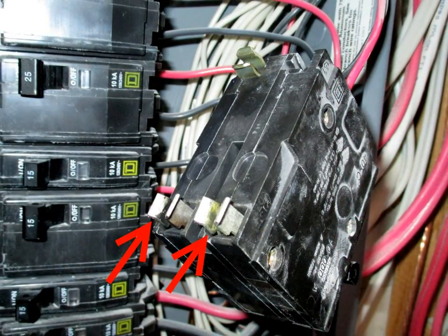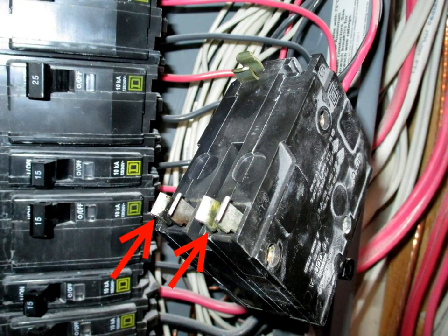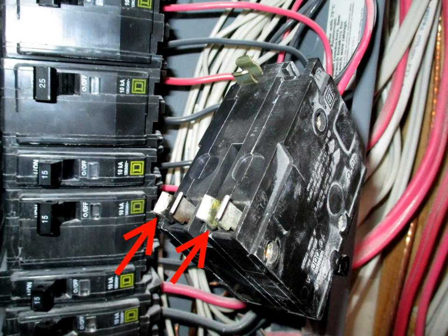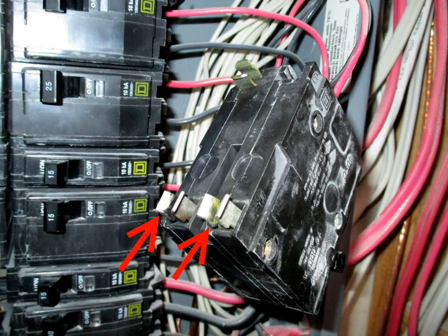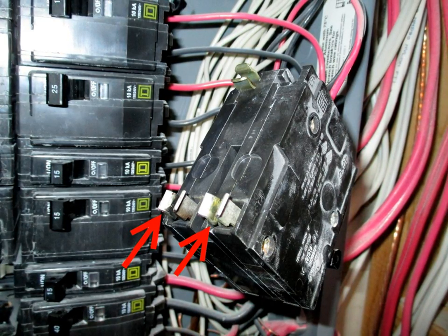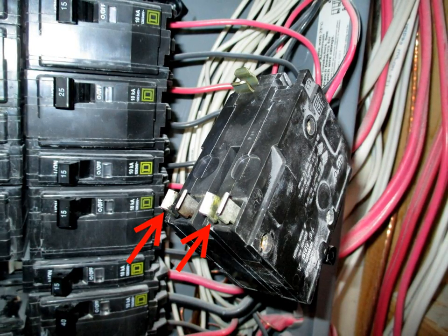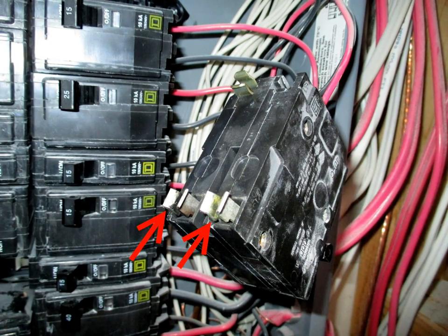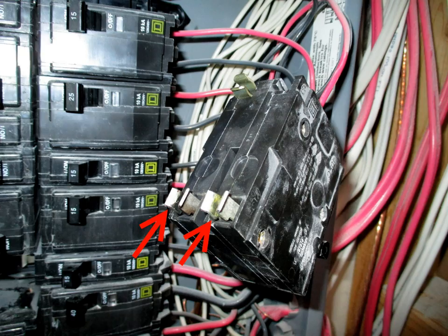I returned to the breaker and shut the power off to the complete home. I noticed the breaker itself had a little bit of play — I could move it back and forth, up and down. So I removed it and tightened the two little prongs that I've got red arrows pointing to. I put them back in, there was much less play, I turned the power back on, and lo and behold the problem was gone. Thanks for watching and good luck.